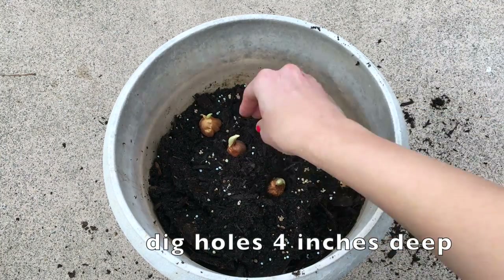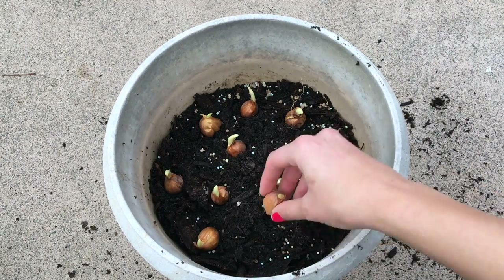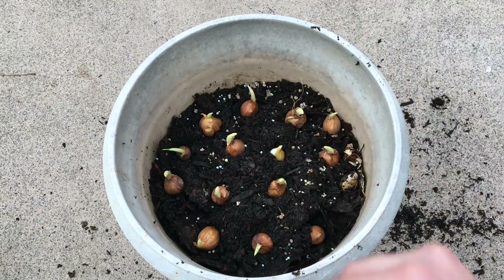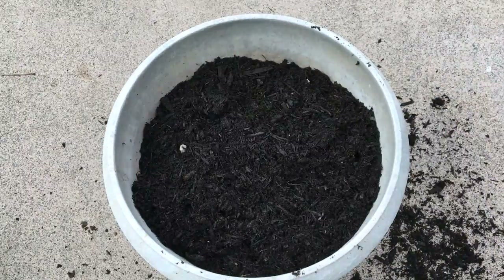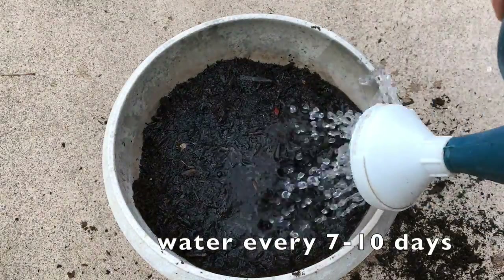Plant your bulbs about four inches deep, and they can be anywhere from two to four inches apart from the other bulbs. I went ahead and covered all the bulbs with garden soil, watered them really well, and then I'm going to add a second layer of compost. This ensures that the nutrients don't get washed away with the constant watering.